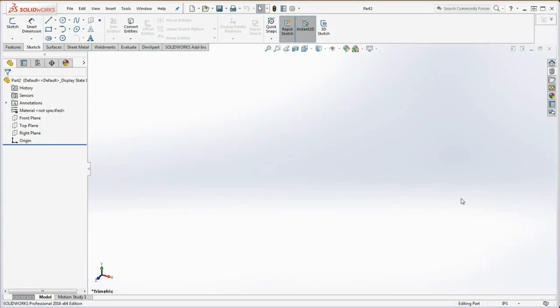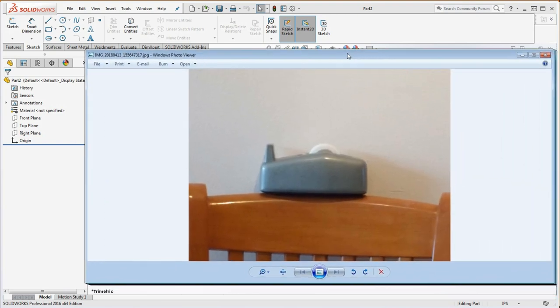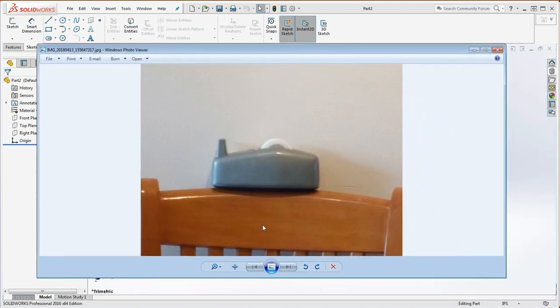In this video I'm going to show you how to put together a model that's going to start with a sketch picture. A sketch picture gives you the opportunity to take something that's kind of complex geometry and accurately measure it and put that into your SolidWorks model. I took a picture of a tape dispenser that we're going to create a model of.